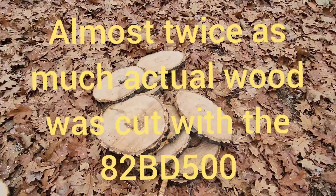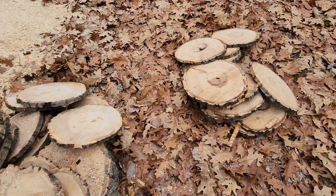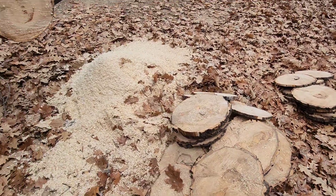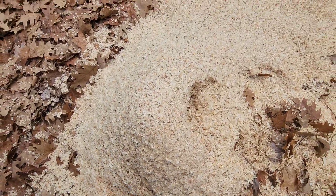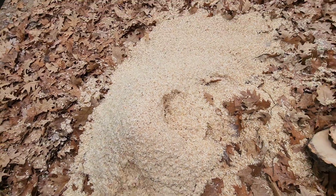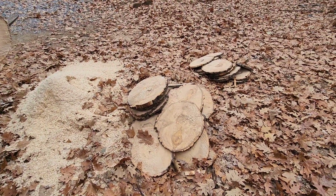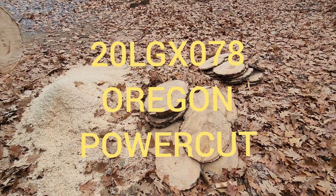This is the pile from the BD400 battery, and this is the pile from the BD500 battery. That is quite a pile of sawdust between the two of them — it's up to my knee almost. I was using a more aggressive full chisel chain than what comes with the saw.